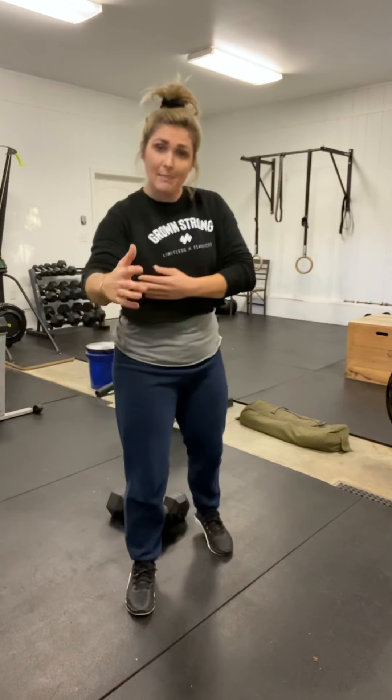First things first, we always talk about safety. We want to make sure that you guys are moving well with the weight that you've chosen, so we want to have something that's moderately light here. You can try it out with your warm-up movements. For the dumbbell cluster specifically, we want to make sure that we're really bracing our core and having a nice straight spine, making sure that you're keeping your back flat.